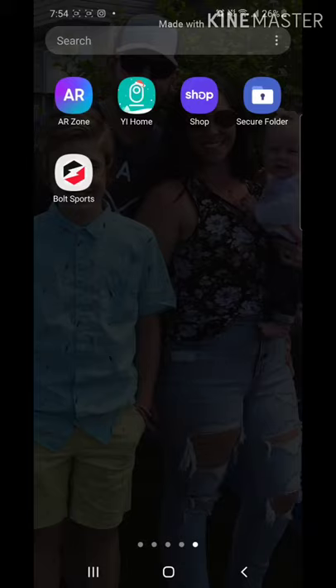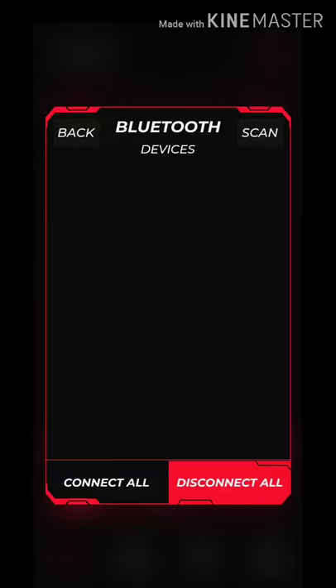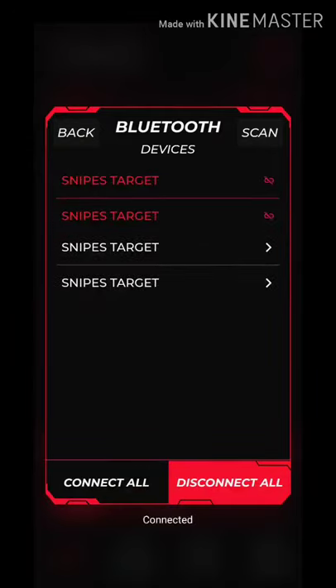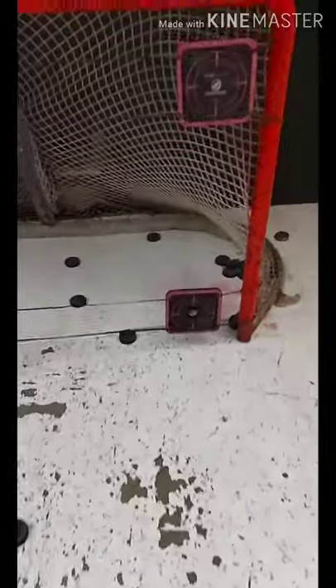Once you've installed the targets on the net, on the back of one of the targets there is a QR code. You scan that QR code and it'll bring you to download the Bolt Sports app. You open that up — it's super easy to connect all of the targets. Click them all on, then click the 'Connect All' button and it will show all of them connecting. Now they are all connected to each other and to my phone. Super easy.